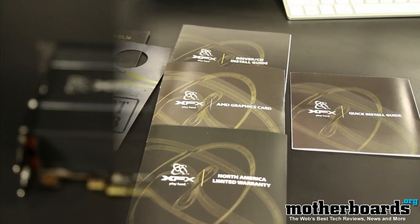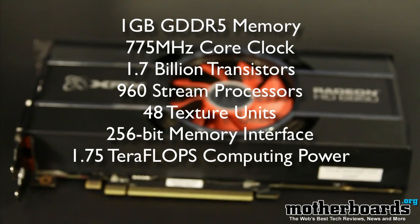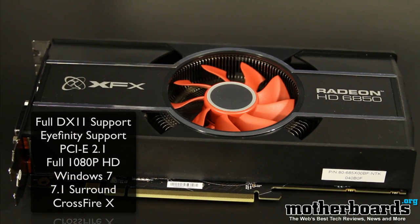Then we're going to move on and show you some of the basic specs of the card. The 775 MHz core clock, the 960 stream processors, and the 256-bit memory interface are the most important things. This has been doubled since the previous five-generation card, so the 5750 had half of what the 6850 has. Obviously, you get DirectX 11, iFinity, and full CrossfireX support.